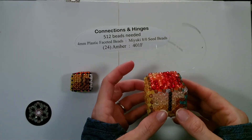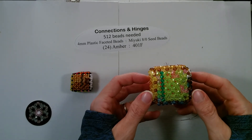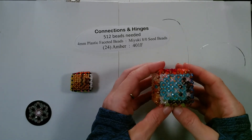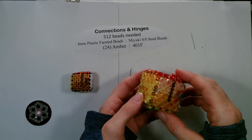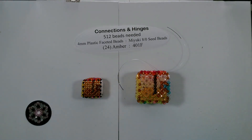Here is 13 — go up, there's T3, back to 13, down, there's B3, back to 13. Then we have 23, 33, and 43. And there are our two completed — we have the seed bead and the faceted bead cube three complete. In the next video we will hinge them to our first two cubes. Hope to see you there.